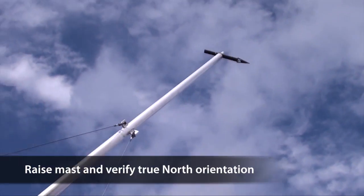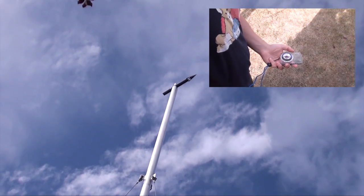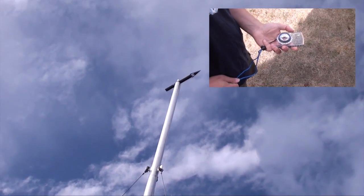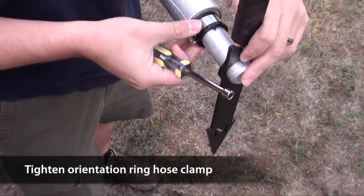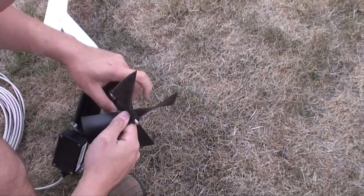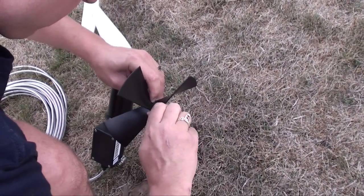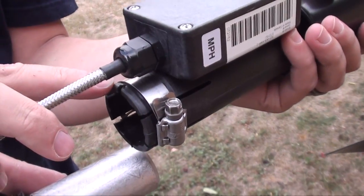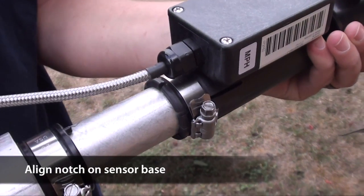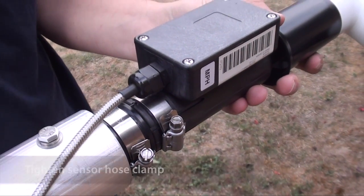Raise the mast and, using a compass, ensure that the arrow points to true north. If necessary, repeat and adjust appropriately. After orientation is complete, tighten the hose clamp and remove the north arrow. Install the propeller on the shaft with the serial number facing into the wind and secure with the provided plastic nut. Slide the sensor onto the mount and align the notch at the base of the sensor with the orientation ring key. Tighten the sensor's hose clamp.